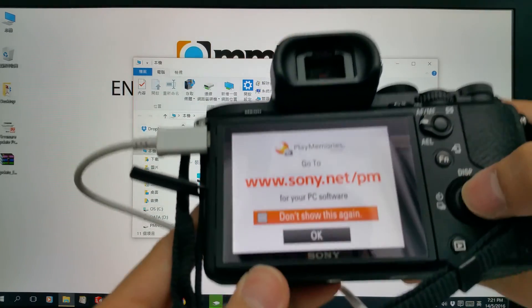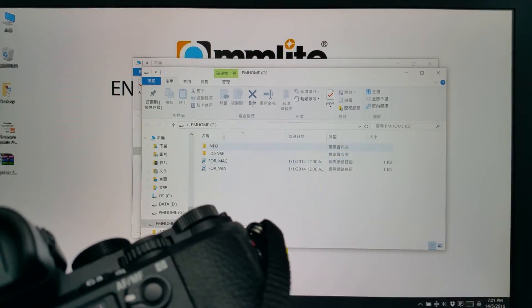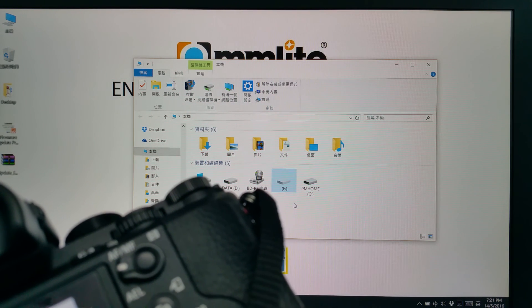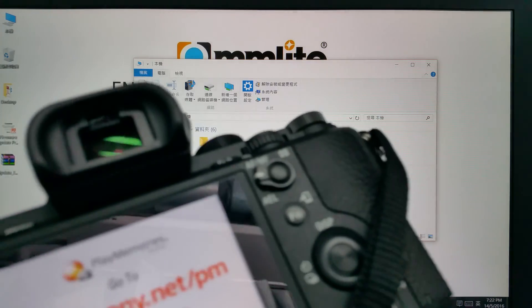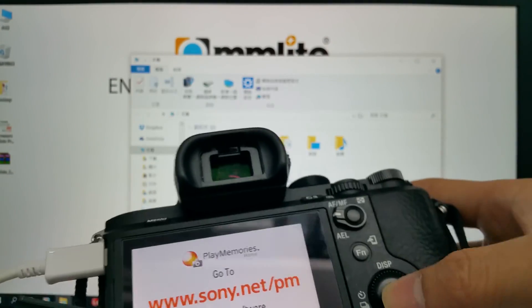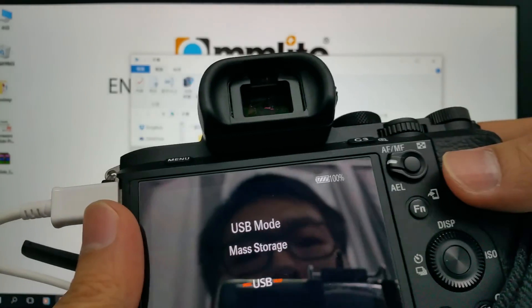Here we go. As you can see, one more drive appeared, meaning your camera is already connected to the computer. So right now we can start to update our firmware.